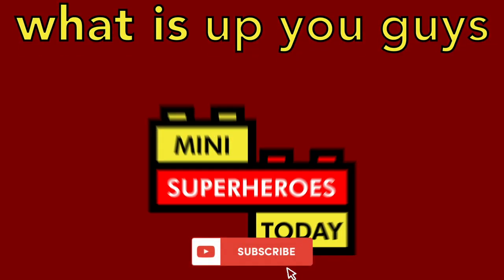What is up, you guys? This is Mini Superheroes Today. Hey guys, in today's video I'm showing you something kind of rare, and that is a Lego set that Lego sent to me early to review that has not been revealed as of this recording.